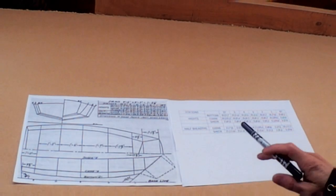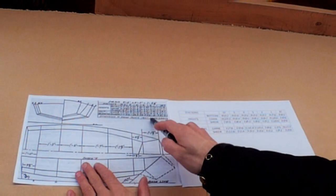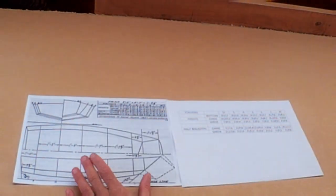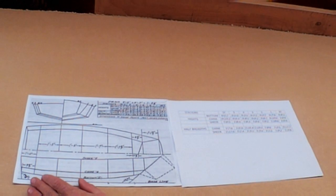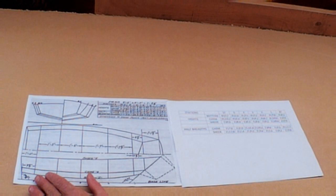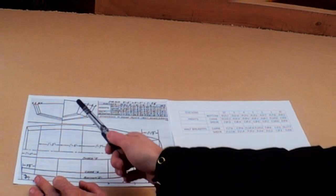We're back in the workshop again and today we're going to look at tables of offsets and the body plan. Boat plans consist of three drawings usually and a table of offsets. We've got the shear line plan, the plan from above, and the body plan.